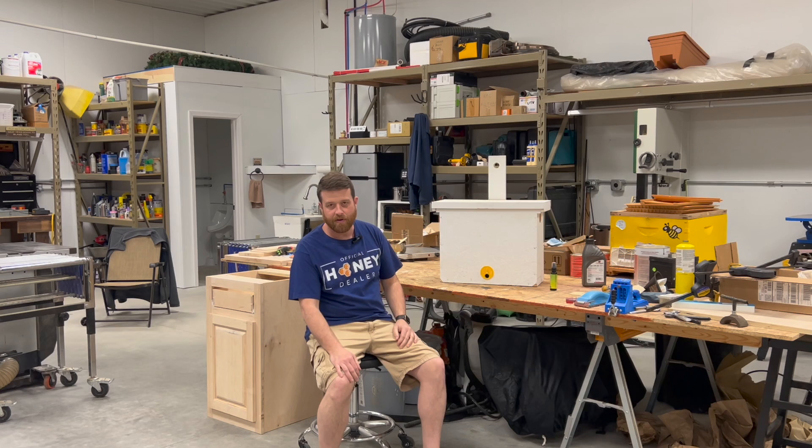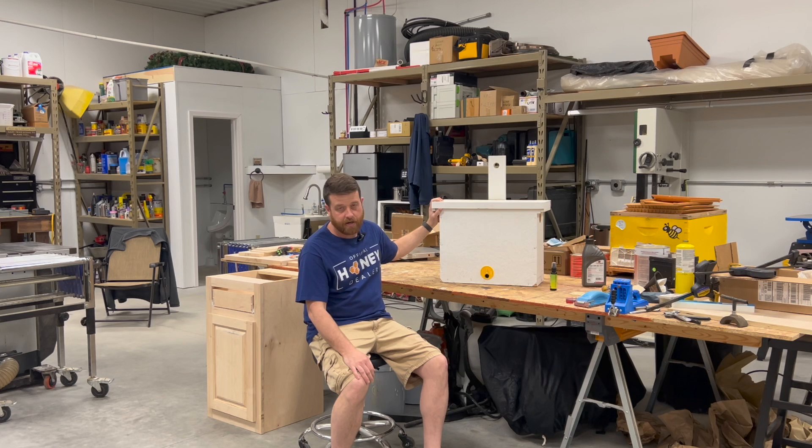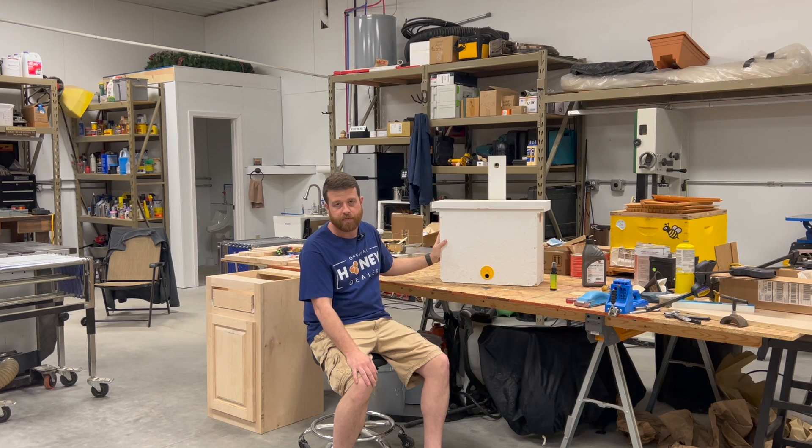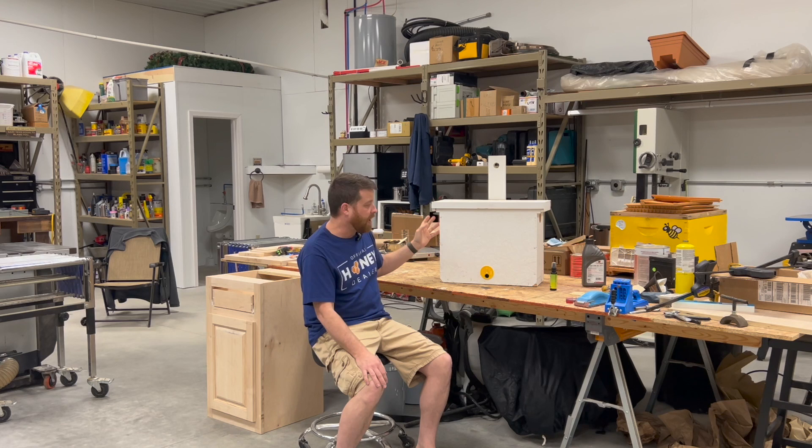Hey everybody, Josh here. I promised you all a video on the swarm traps that my dad and I built. I've used these for a couple of years now, so I wanted to run over it with you, let you know the success I've had with these, how I build them. I got this design off the internet — I'm not sure exactly where, whether it was a video or some photos — but I modified it a little bit.